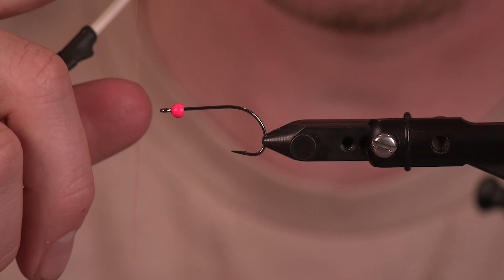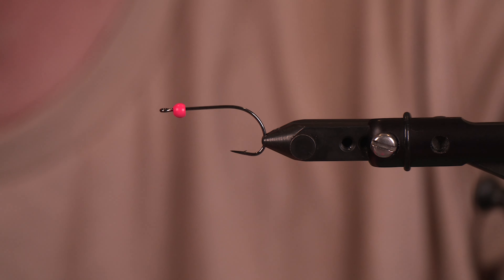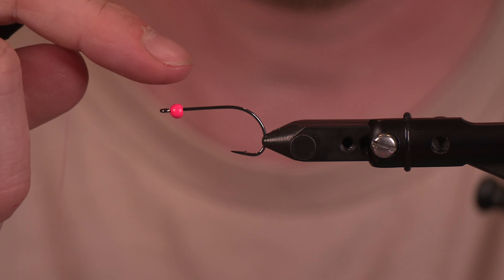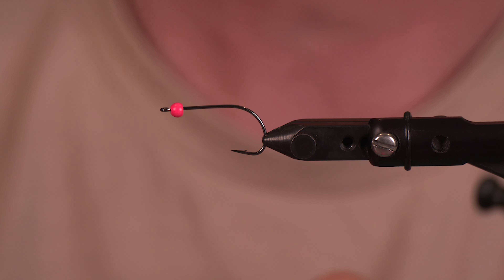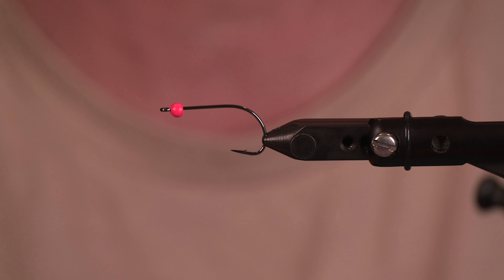In the vise we have an Ahrex NS122 size 4 and we got a Dazzle brass bead in fluorescent hot salmon pink — this is the 5/32nd. The cool thing about targeting this species is you can go very simple or very complex when it comes to flies, as well as different sizes and weights. This is a species that is not crazy challenging to catch, which makes it especially fun to tie at all levels.